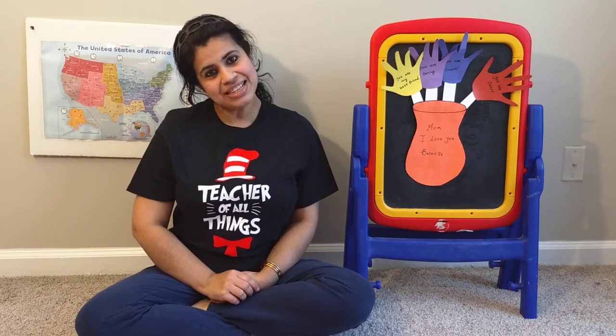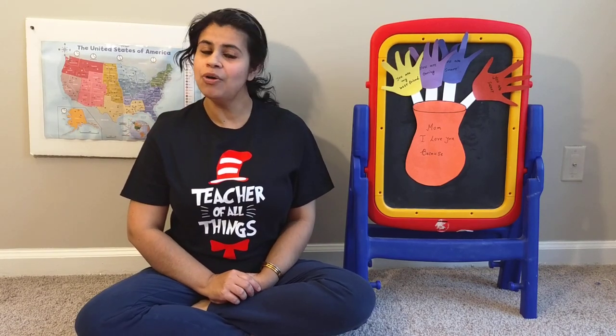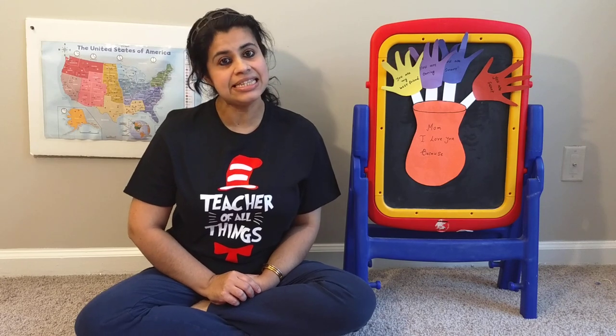Hi my friends, welcome to Ms. Deb's class. I hope you all are doing great and stay safe at home.